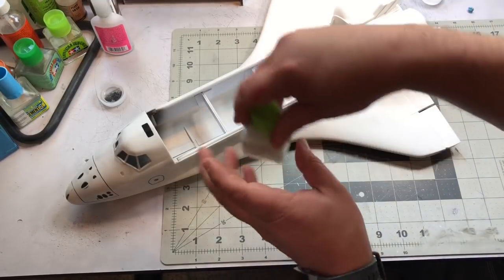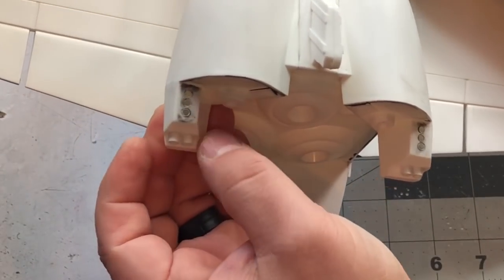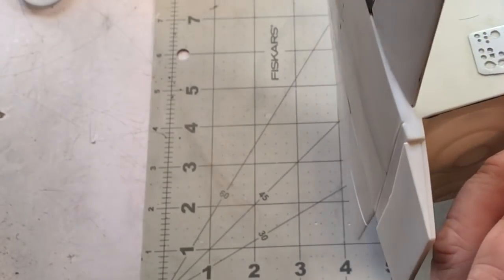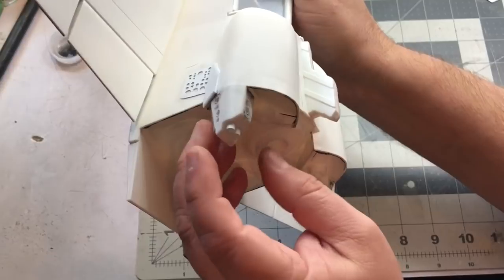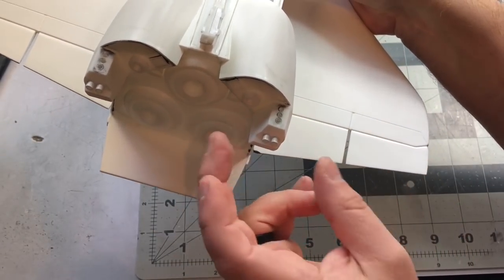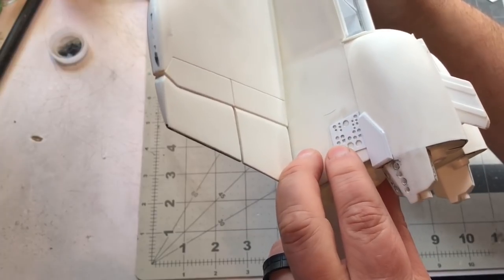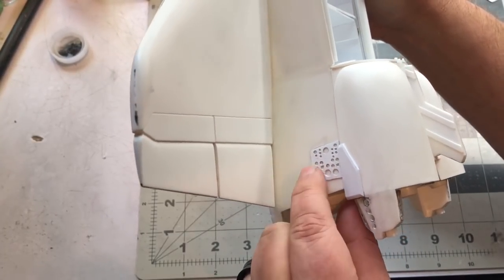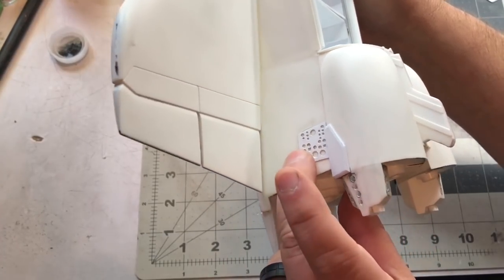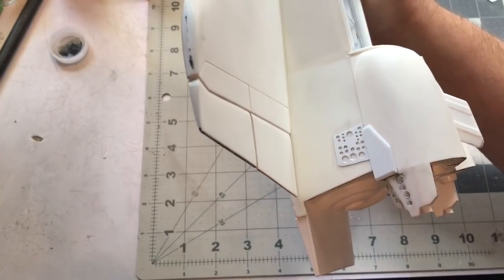Off camera I started working on the back end — I drilled out the holes for the thrusters, messed up on a couple, plugged them and re-drilled them, and did a little filling. Hopefully once I get primer on those they'll look okay. I drilled those out, inserted some plastic tubing, and also drilled out the shallow thruster holes and inserted plastic tubing there as well. I took some 0.020 plastic card, drilled some holes in it, and replaced the equipment panel back here.